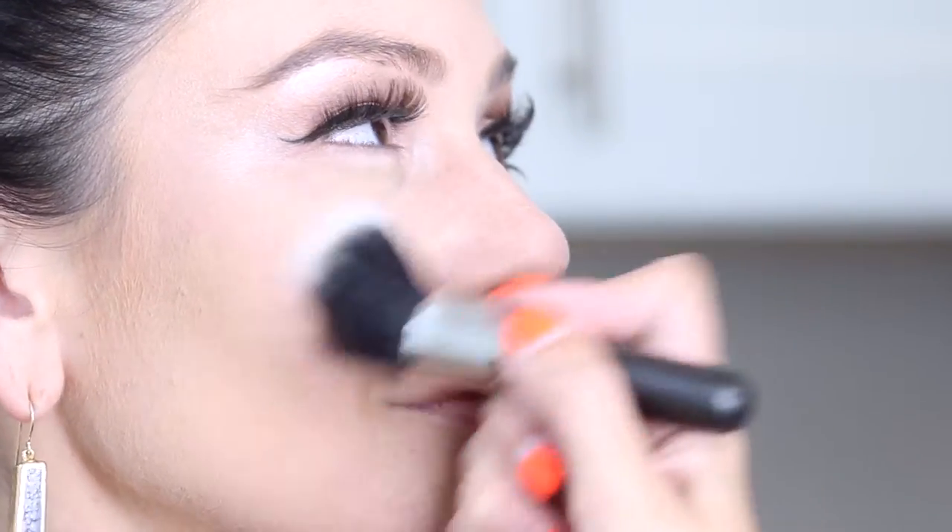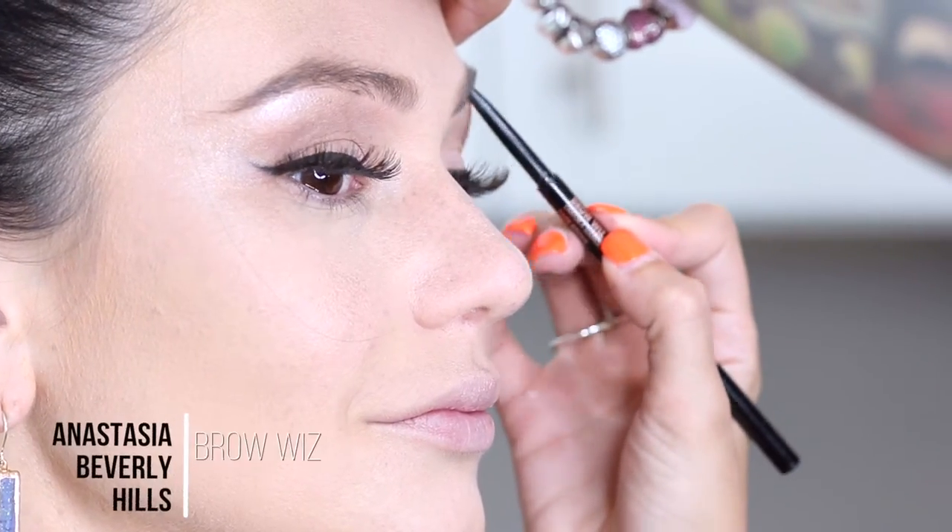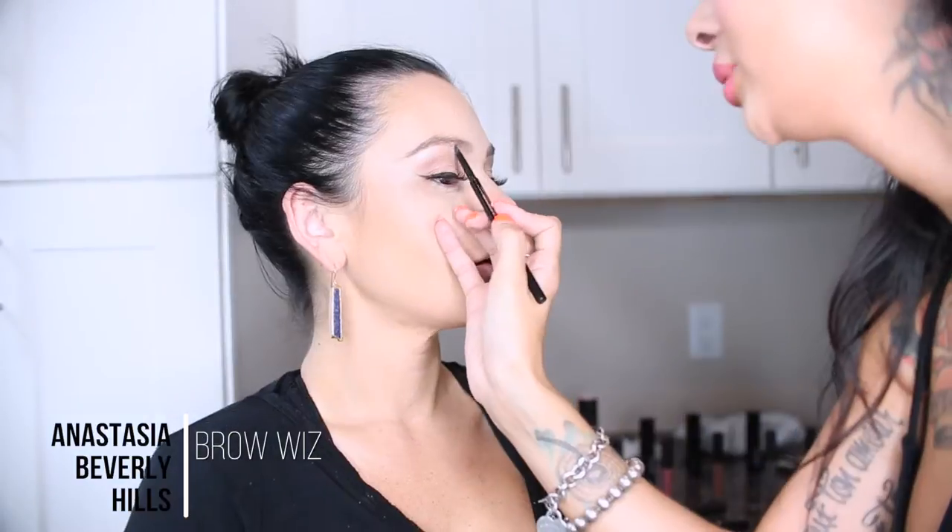And then for her highlight, we are going to use the strobing stick — the original strobing stick from Iconic Linden — putting it on her cheeks and her t-zone. Now I am going to do her eyebrows and we are going to make them a little heavier of a brow this time.